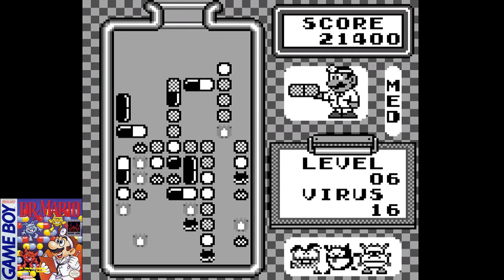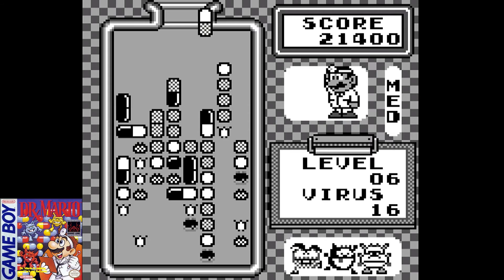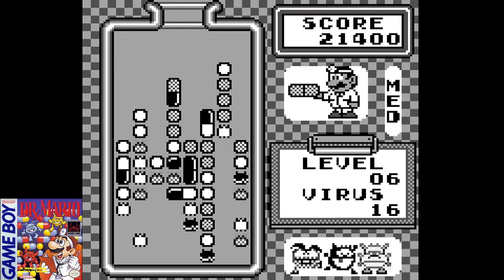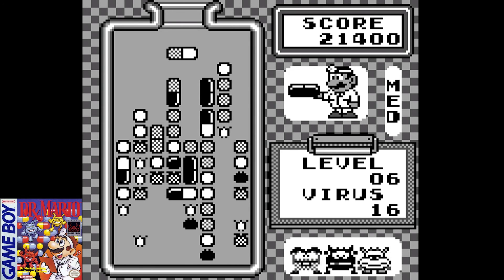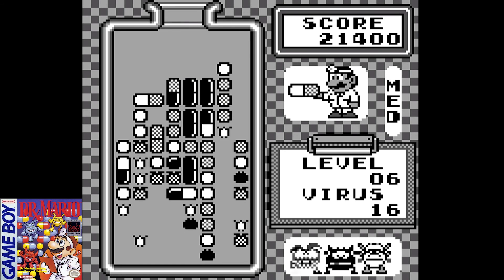There have been more recent releases of this game on virtual consoles on Nintendo's later systems like the Wii, the Wii U, as well as the DS consoles and the 3DS.